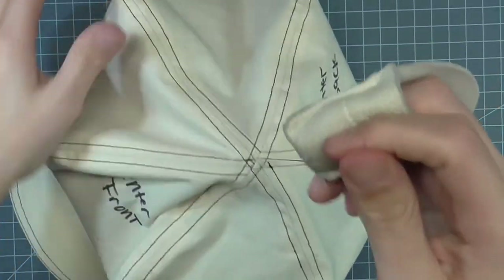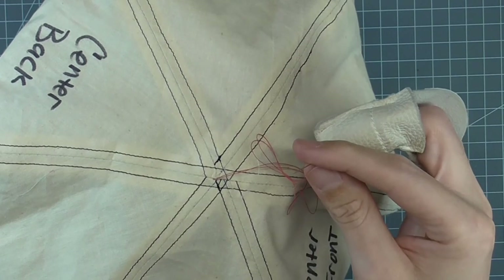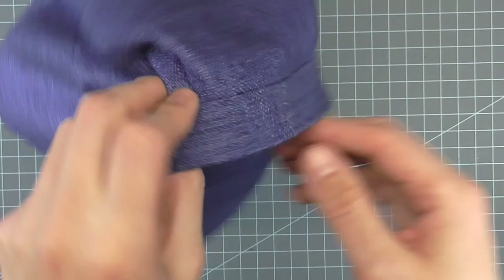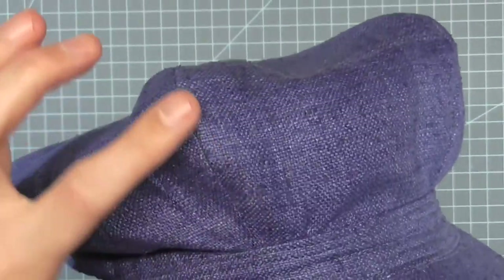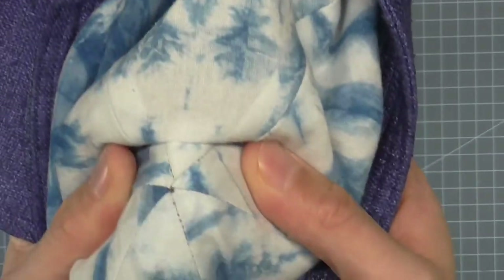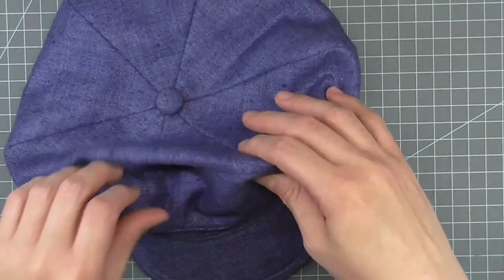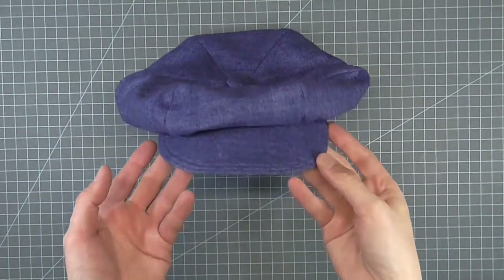Then you can sew on your button, trim, or pom-pom. When you're done, just bury the thread in between the fashion fabric and the lining layer. You can see on the real sample that with matching thread your stitches will be invisible. On this hat, I chose to press open the seam allowance and not topstitch. The stitch that holds the two layers together at the tip is invisible, as is the stitch that holds on the button. I hope you enjoyed the video — look forward to more millinery videos in the future. If you have any questions, please ask in the comments section below.